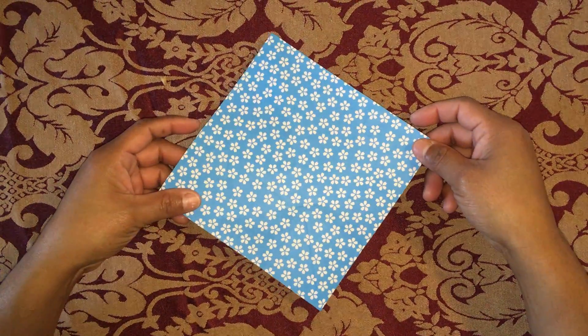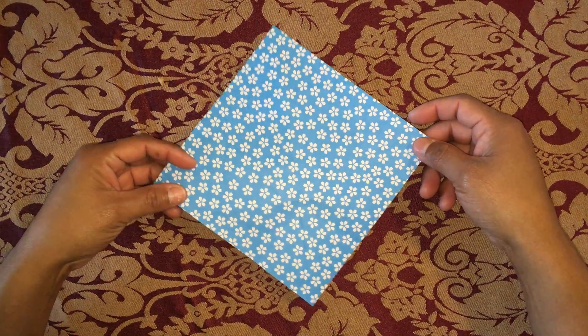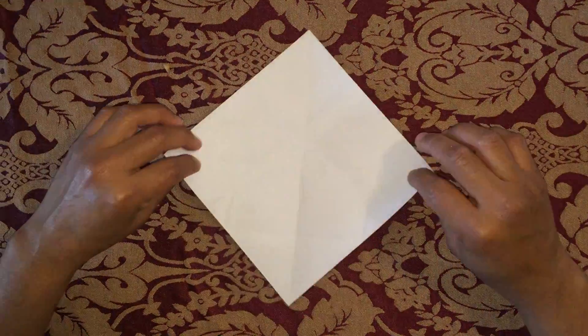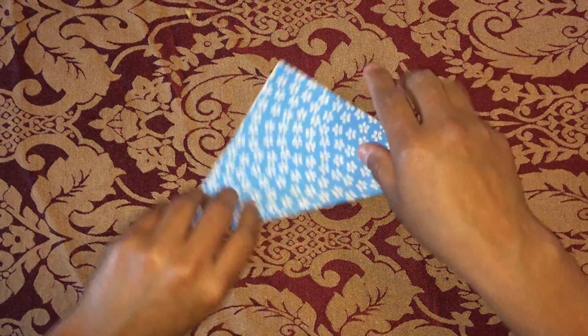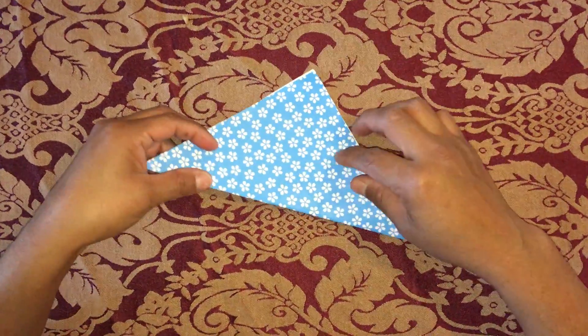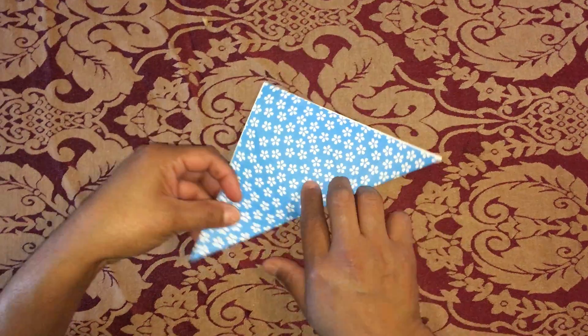Fold the paper tip to tip to form a triangle, and then fold it in half again.